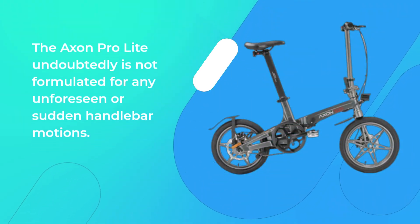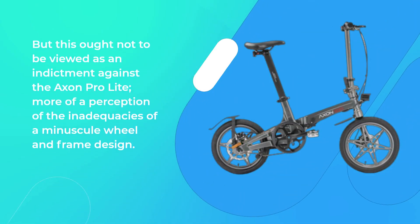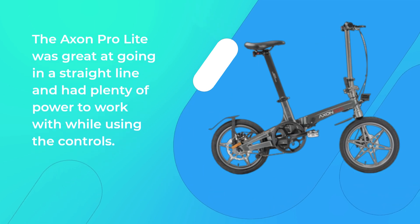The Accent Pro Lite is undoubtedly not formulated for any unforeseen or sudden handlebar motions. Pivot those bars at too much of an angle and the bike can become rather difficult to control. But this ought not to be viewed as an indictment against the Accent Pro Lite — more a reflection of the limitations of a minuscule wheel and frame design. The bike was great at going in a straight line and had plenty of power to work with while using the controls.